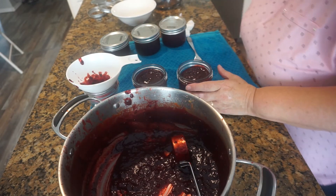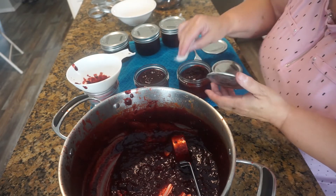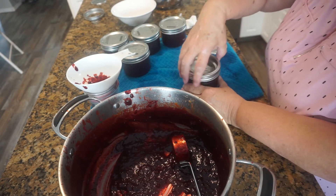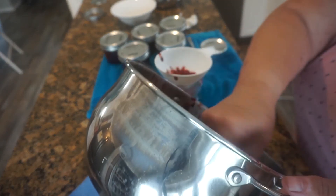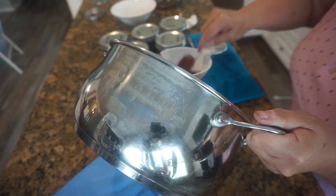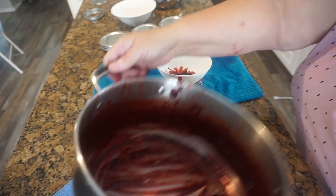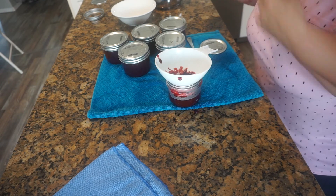I'm just getting the seals on. Now and then I forget to check my seals and then find myself second-guessing whether I did it or not. If you find yourself in that circumstance, you should probably assume you didn't do it — take the ring and seal back off, clean them both, and then reattach them. If you're just putting this in your fridge, I wouldn't worry about it, but if you are doing this for long-term storage, you definitely want a nice clean seal on your jar.